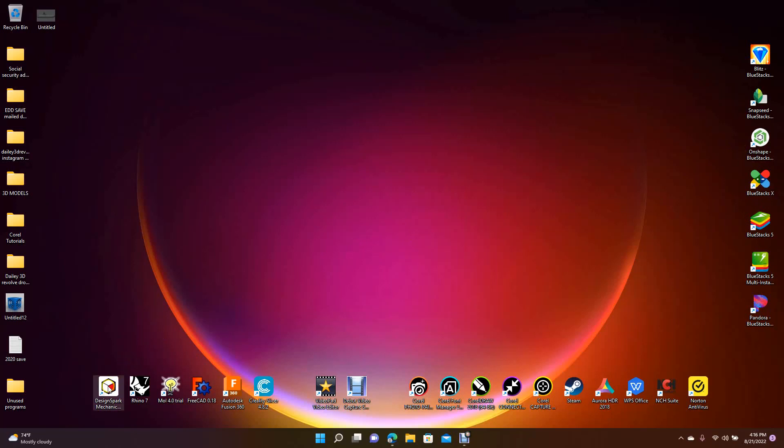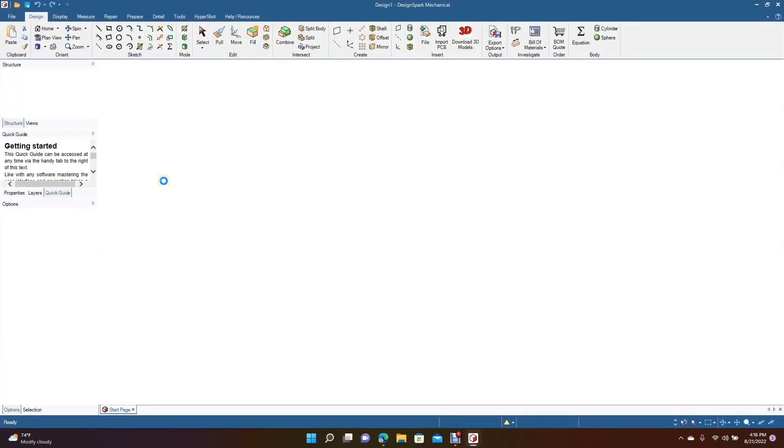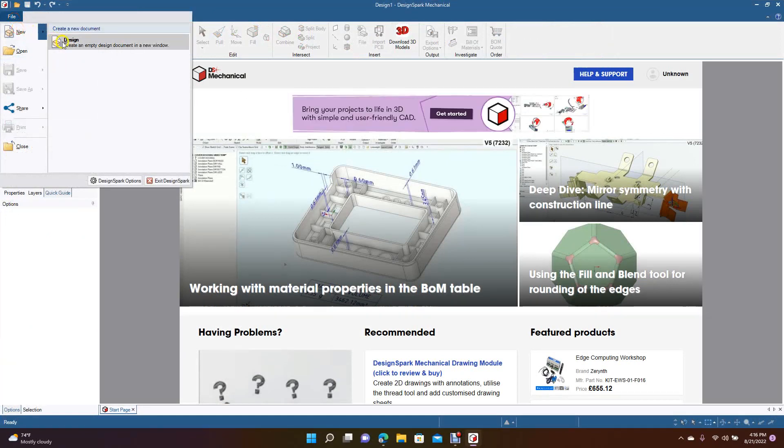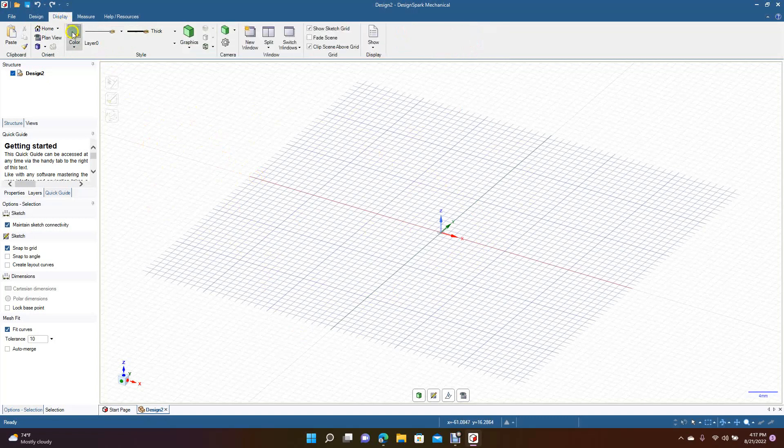Welcome to Daily 3D Revolve. Today I'm going to be doing a Design Spark Mechanical tutorial, showing you how to set up Design Spark Mechanical to draw with four viewports. Normally when I create a part in Design Spark I'll use one viewport. To switch to four viewports, come up to Display, go over to Split, and then select Four Viewports.